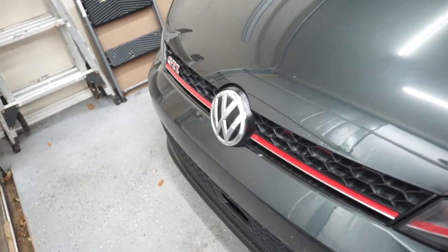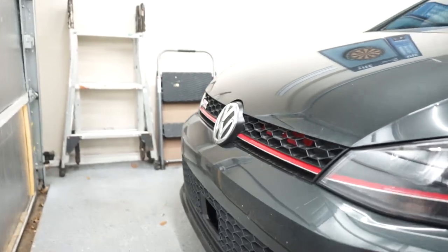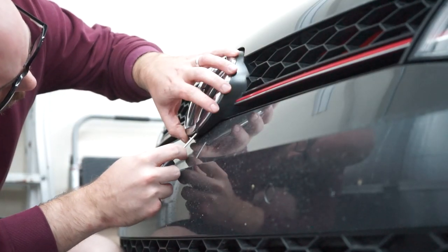Luckily the front emblem is a little bit easier to take off since you have better access to it, and it's just a little bit simpler to do with a screwdriver.